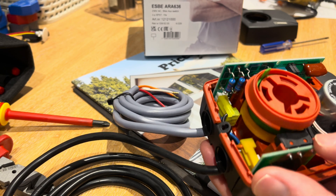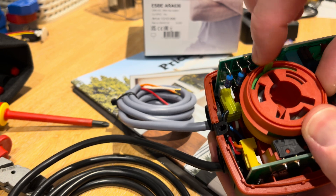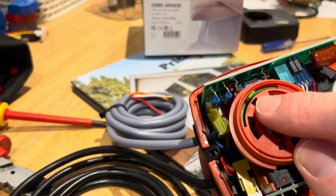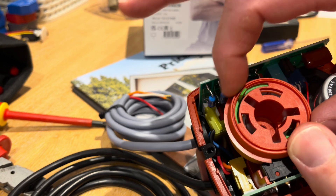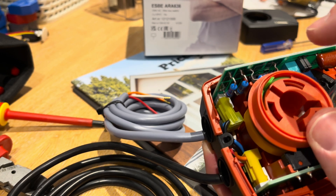If you've got the auxiliary switch, this here is how you change the position of your auxiliary switch. As standard, the auxiliary switch switching position is in the centre. And if you move this green lever whichever way you want, you can actually adjust where the switch point is of the auxiliary switch — so that's quite cool.